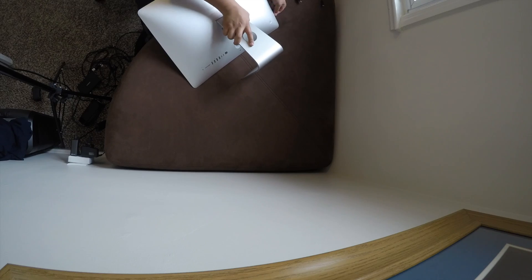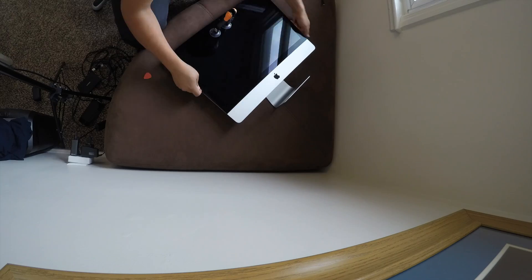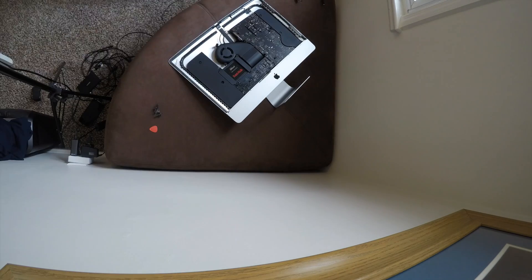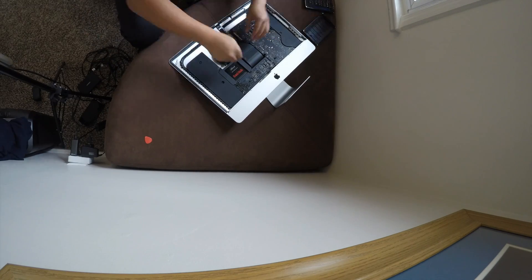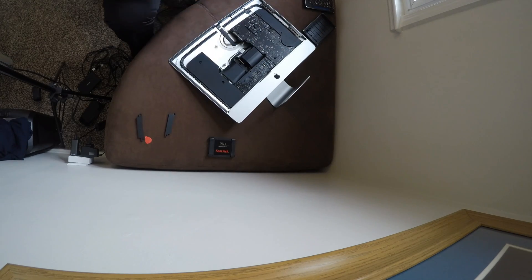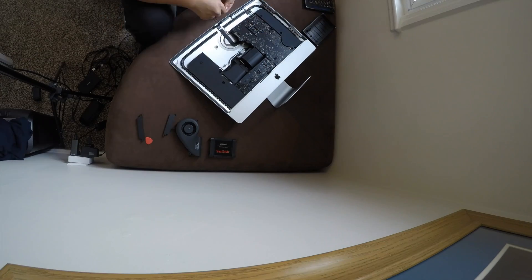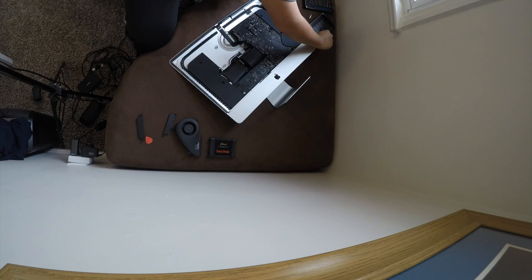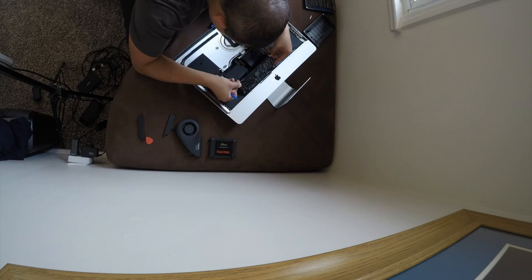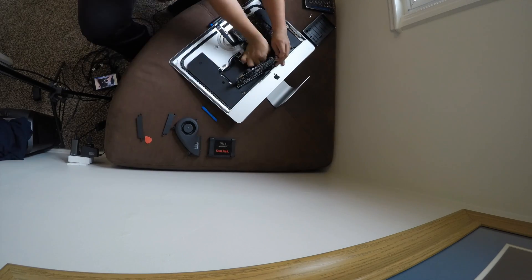Hey, what is going on YouTube, thanks for tuning into another video. As you can see right there, I am updating my 2017 iMac processor — it is the 4K base model, which means it has an i5 7400 straight from Apple. It's definitely a capable processor, it's a four core, four thread processor, but I needed a little bit more power as I'm editing more videos, so I decided to buy an i7 7700.